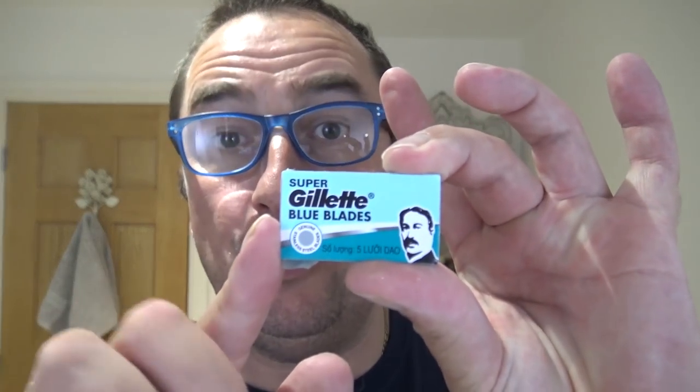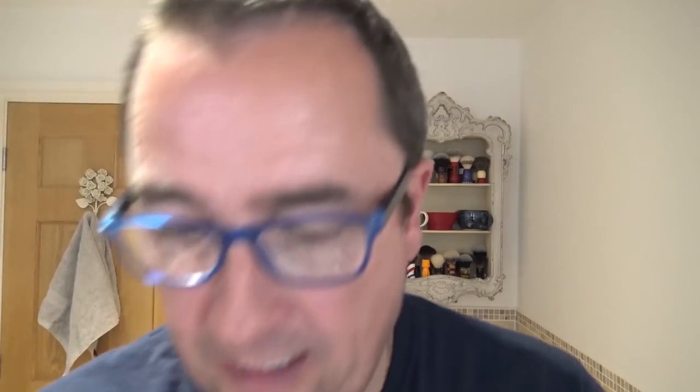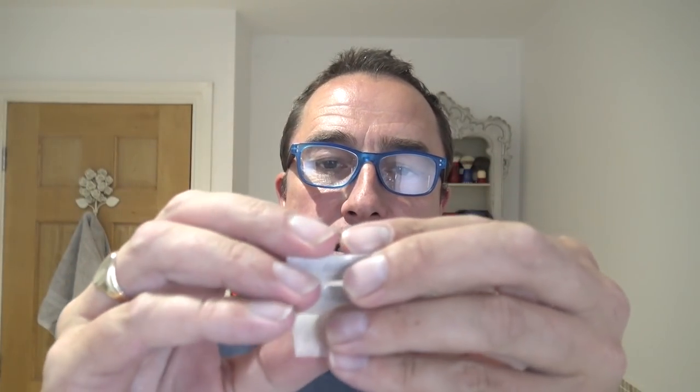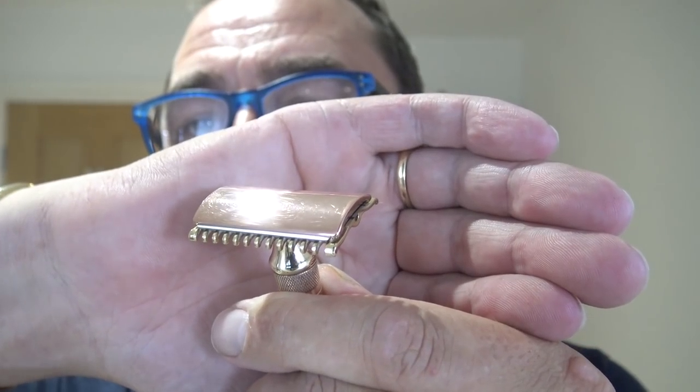What I'm going to use today is a new Super Gillette Blue Blade. Brand new — place that on there. There is a slight overhang to be aware of there, and it is an open comb, blade exposure there. So that's that.